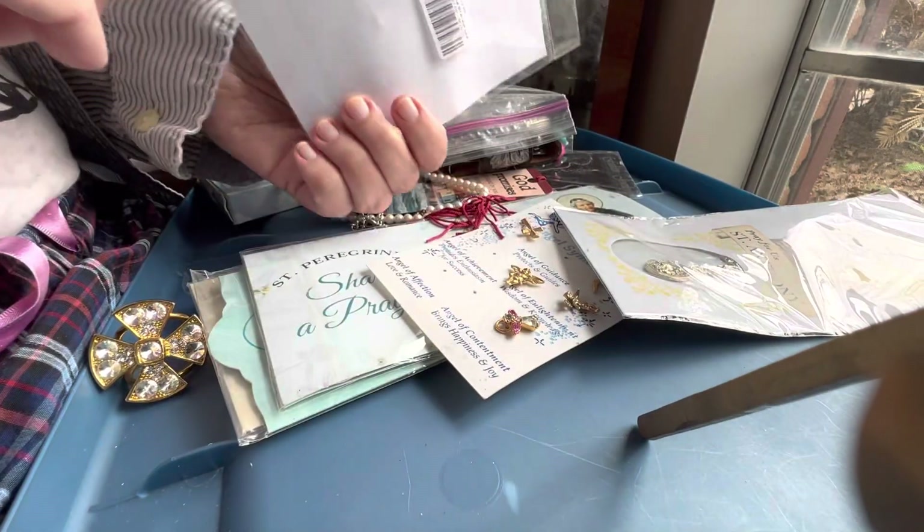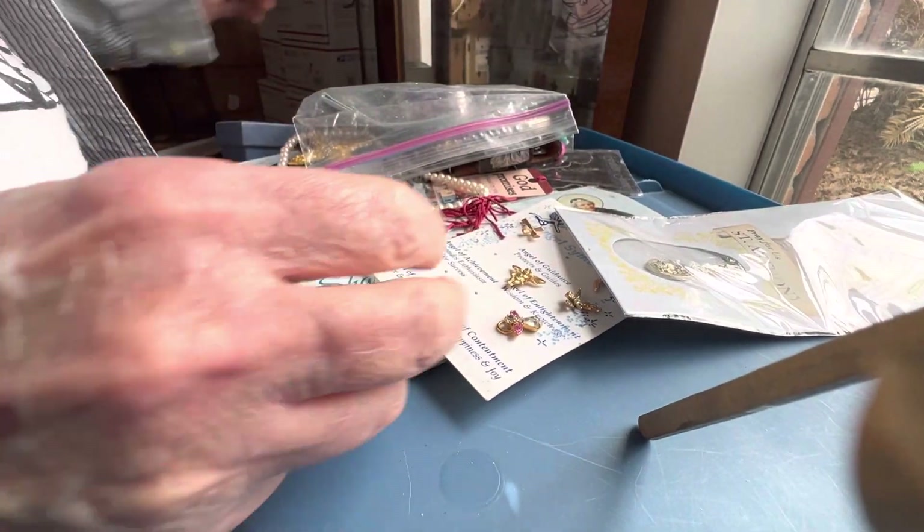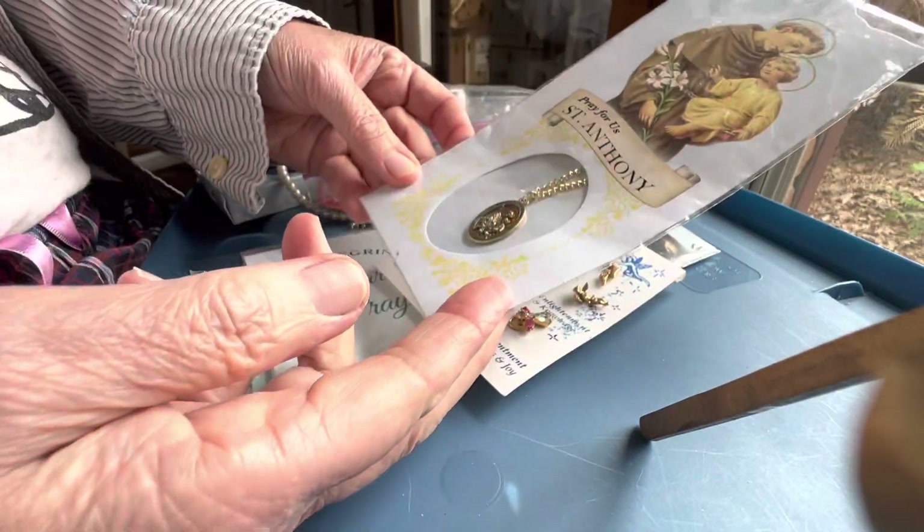One dollar baptismal bracelet. There's two of them — pink, small — one dollar. Pray for us, St. Anthony.